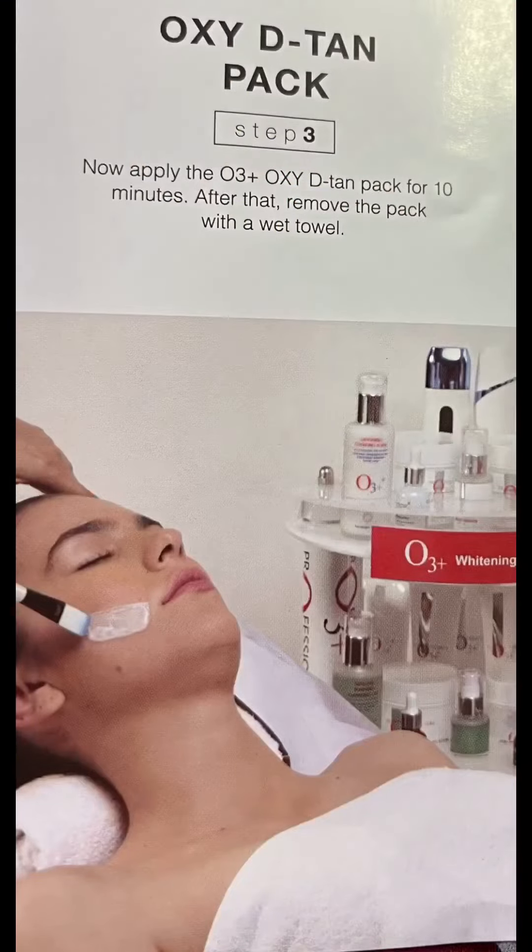The first and second step is cleansing. First I will clean my face with milk wash, and after that I am going to use the oxygenating cleansing gel for exfoliation. It is a very good facial kit, suitable for normal to oily skin. It leaves your skin very radiant and will also remove your tan.